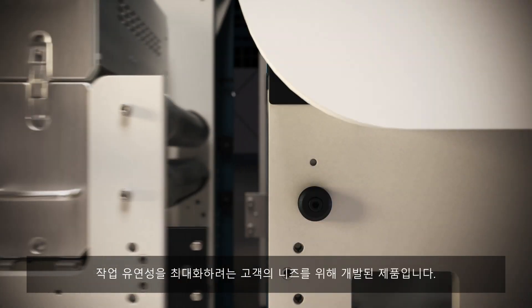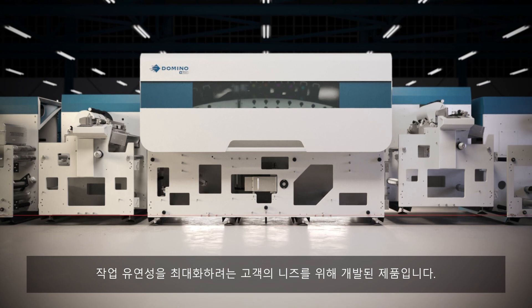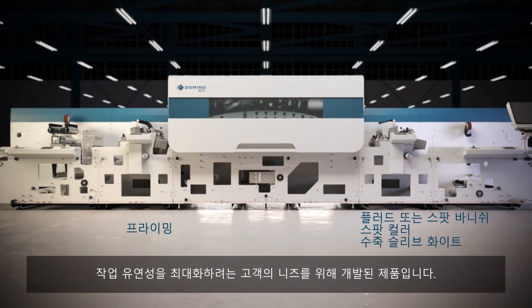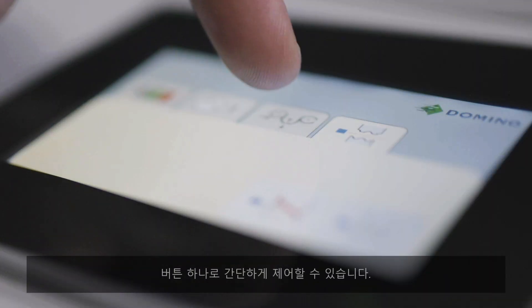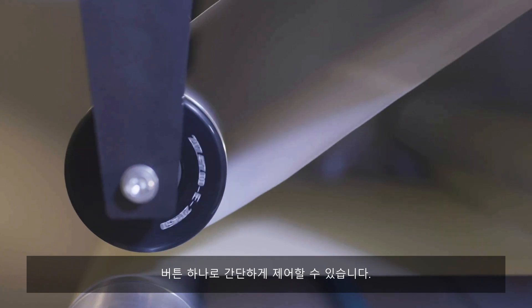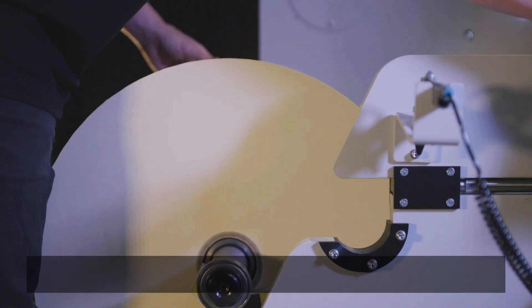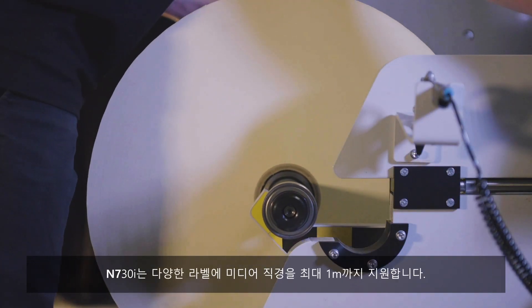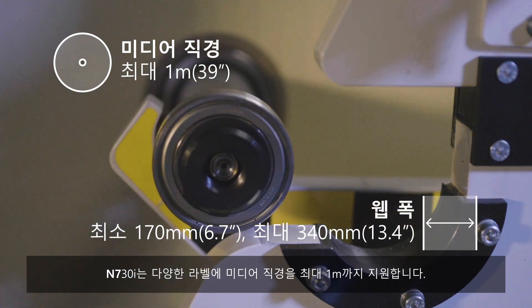Our customers asked for maximum flexibility, so that's what we've provided. The press can be controlled at the press of a button. The N730i supports reel sizes of up to 1 metre across multiple label stocks.